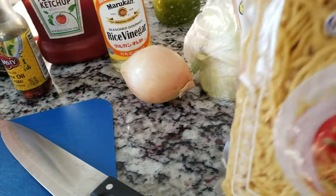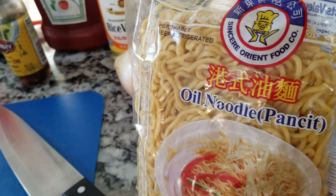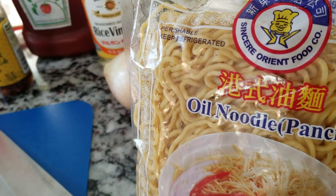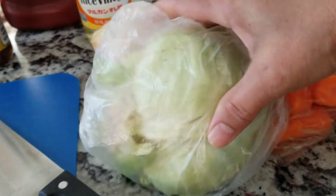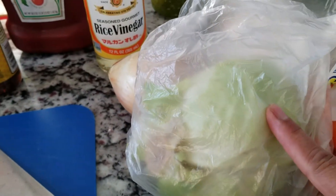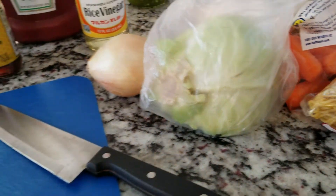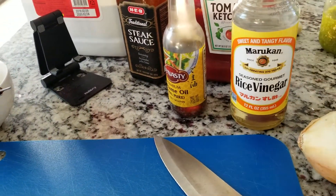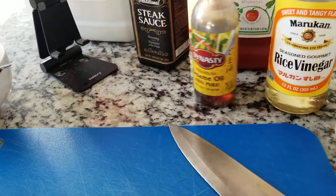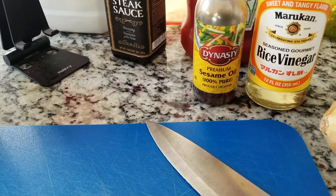Yakisoba — I learned this dish and it is one of my favorites from when we lived in Okinawa. So what we need: we need cabbage, we're going to shred this, and carrots, and half of an onion. That's all there is to it. The sauce is going to have a little bit of rice vinegar and sesame oil. If you don't have sesame oil on hand, olive oil or cooking oil will do.